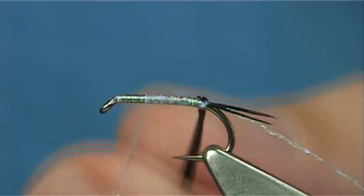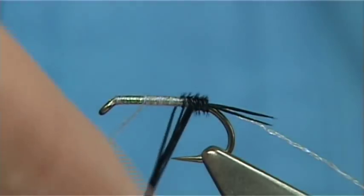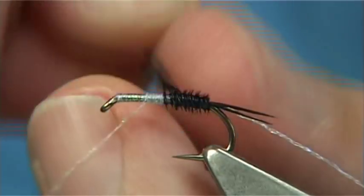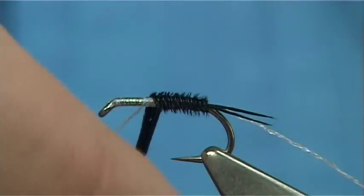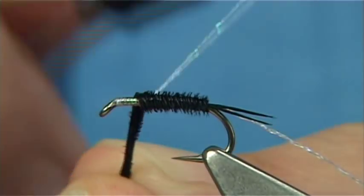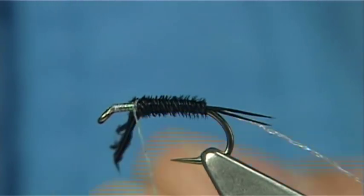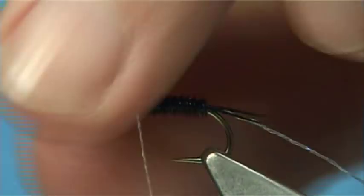Just put it on to the shank of the hook. I'm going to wind the pheasant tail fibres towards myself, just spread them out, work your way up. Get to this point here, then basically just come across the pheasant tail, do a turn and a turn onto the hook — do the same again just to make sure it's locked in.